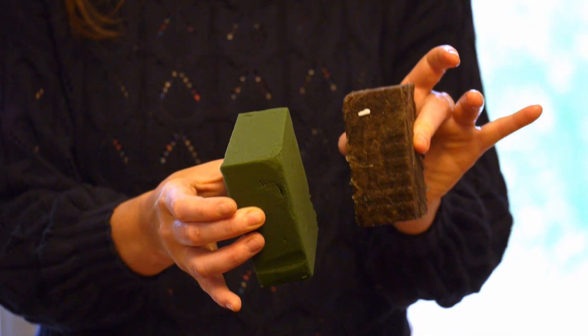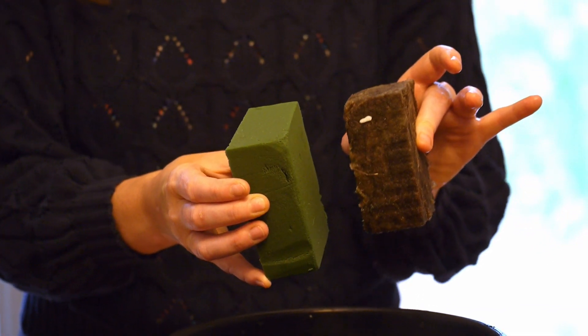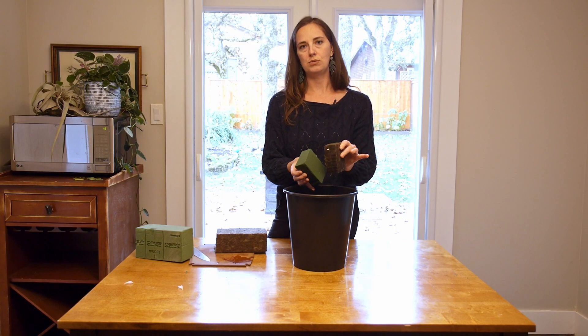Now you can use these in your arrangements. You're going to want to hydrate them right before you do your arrangements — don't hydrate them and then do your arrangement two days later.